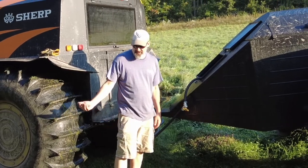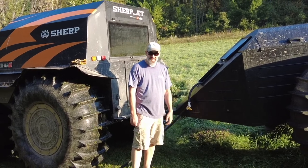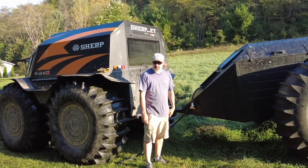To let some air out of the tires, you just leave the hose off the exhaust, open this up, and let it down however much as you need. I don't know yet at this point how much air pressure I should have in the tires — that'll come with time.